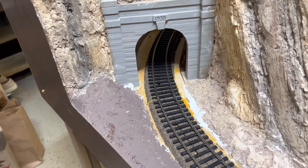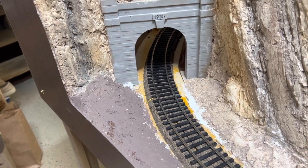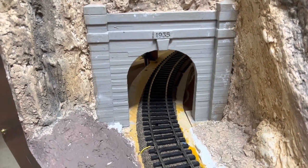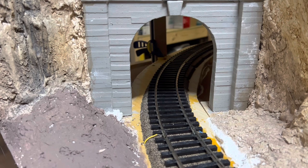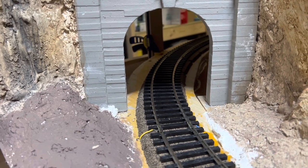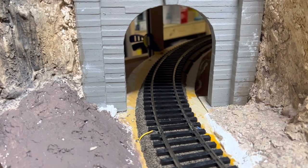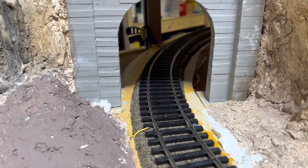Hey everybody, Bill in Virginia. Welcome back. So what I'm going to start with today is I'm going to build the tunnel liner. I am going to carry this back maybe about 12 inches or so to make it look like I've got rock and that it's actually going into a solid object.